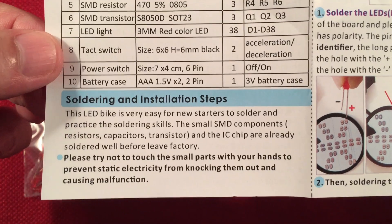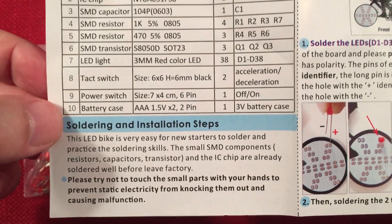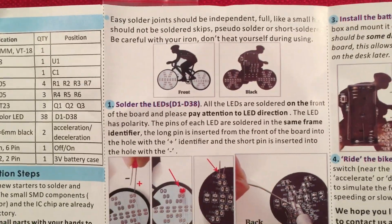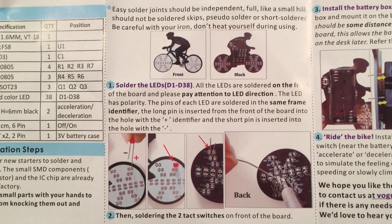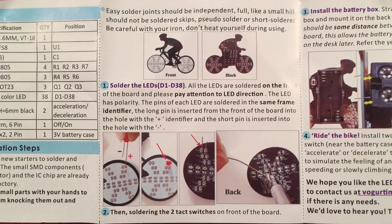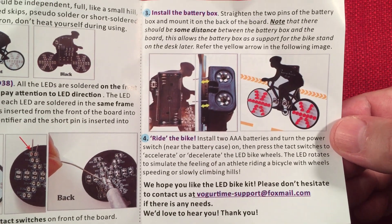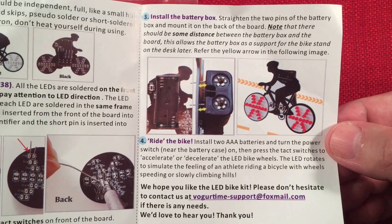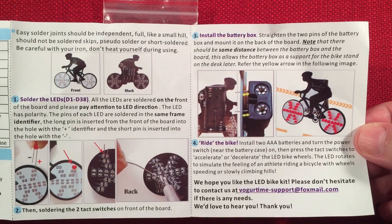They give you some soldering and installation steps. And yes, we say 'soldering' in the United States, and in Britain they say 'soldering' — solder or solder. There's some history behind that. People kept correcting me and I'm like, wait a minute, I've always said 'solder.' Why do we say 'solder' instead of 'solder'? Anyway, it's a pretty simple build right there.